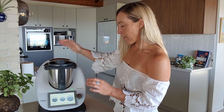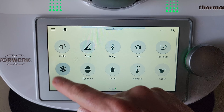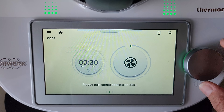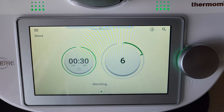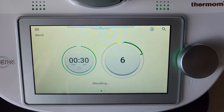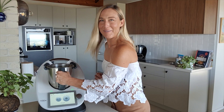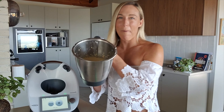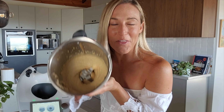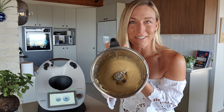Let's go for another 30 seconds. This time I'll use the blend mode just to show any TM6 owners who haven't used it before. Swiping across and finding blend — 30 seconds. I'm going to take the speed down a tiny bit to about six so it doesn't flick up to the sides. Oh my God — that's what we're after! Just 30 seconds more. So one minute in total and you've got nut butter.